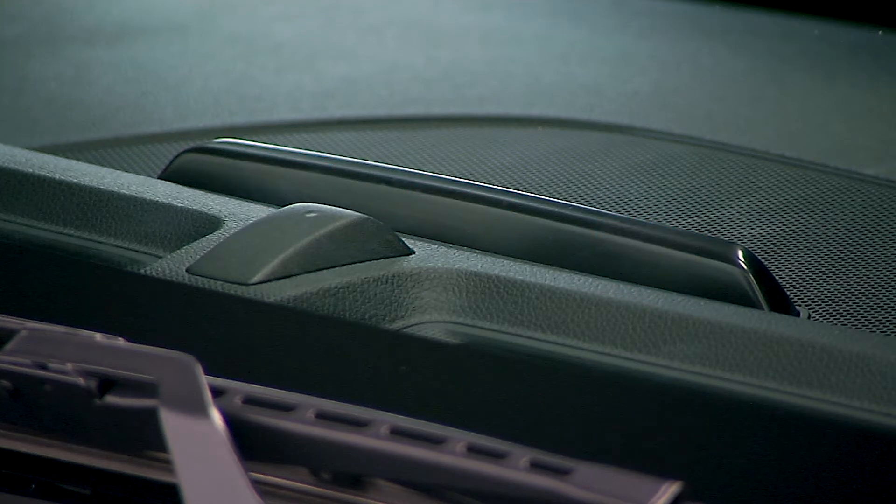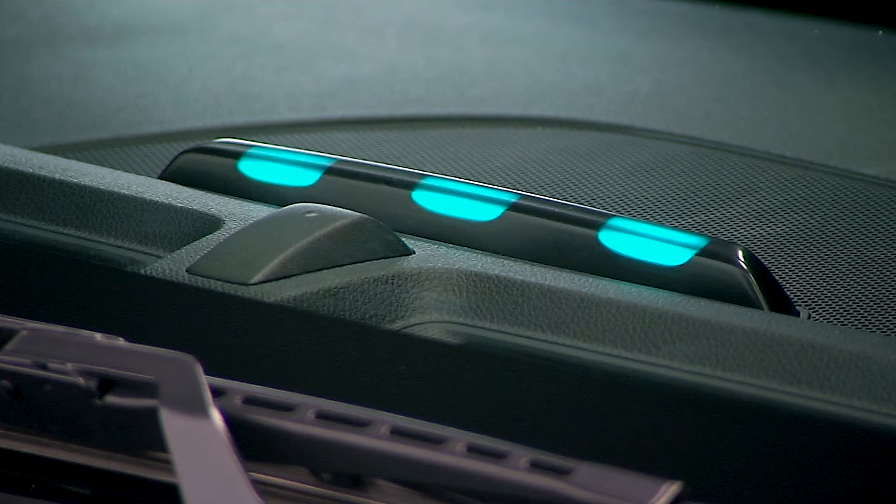If none are illuminated, check the connection with the vehicle. If only the center light is blinking, this indicates that the timer is functioning and waiting to charge. If all three lights are blinking, that means there was an error while charging. Once all three lights are illuminated, charging is complete.